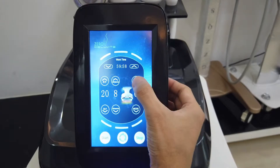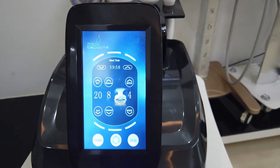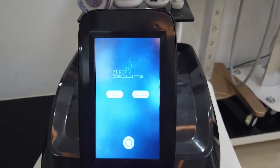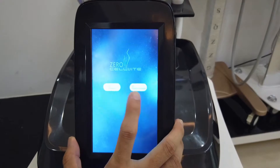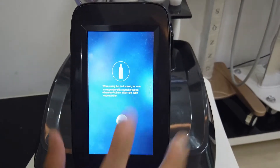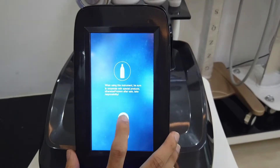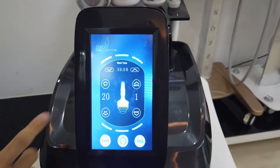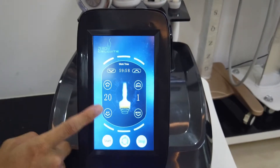And the mode: one, two, three, four. Another mode is the RF negative pressure. You can choose one probe for treatment. If the iPhone, you can adjust from 1 to 20.